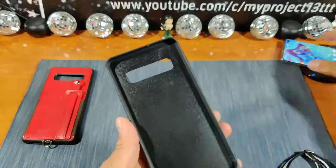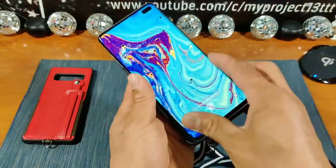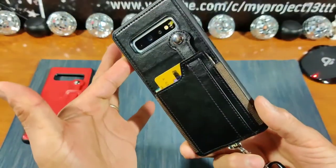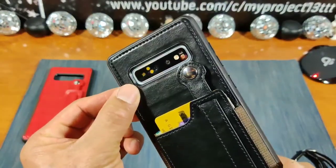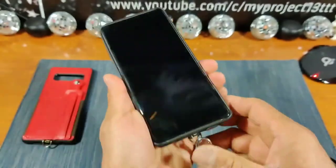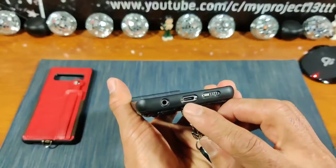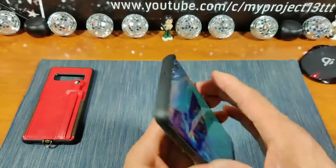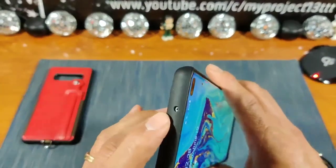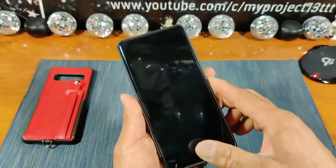Let's go ahead and put my S10 Plus inside this Toverin wallet case. You can see all three cameras and the flash on the back — very nice, lots of depth going on there. There are cutouts for your speaker, mic, USB Type-C charging port, and headphone jack. All the cutouts are looking great.